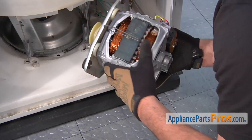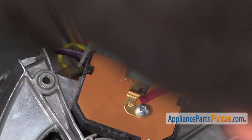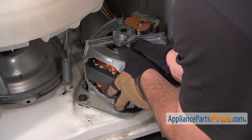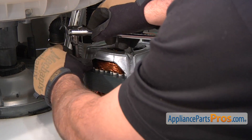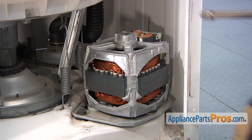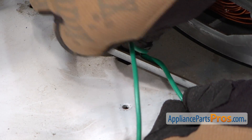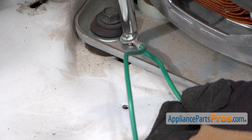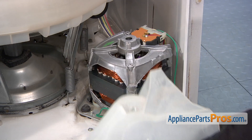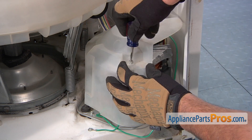Set the new motor into the washer cabinet. Reinstall the motor wiring harness. Position the new motor into the opening in the washer cabinet, then thread in and tighten the two retaining bolts. Use a quarter inch nut driver to thread in and tighten the screws that retain the two ground wires. Reinstall the motor cover, then thread in and tighten the two screws.